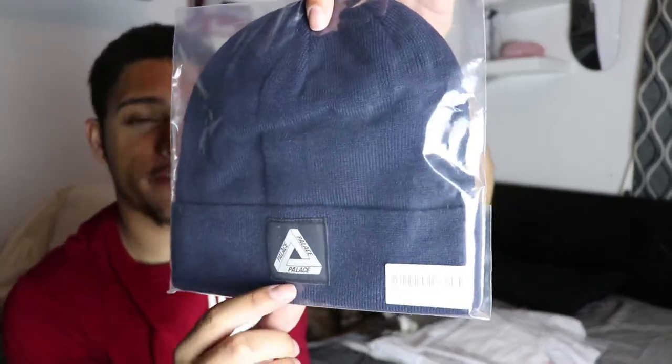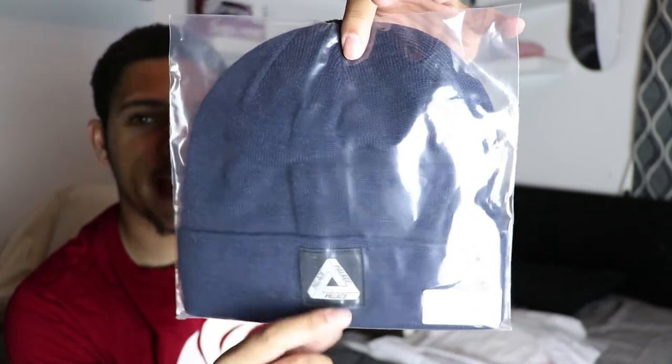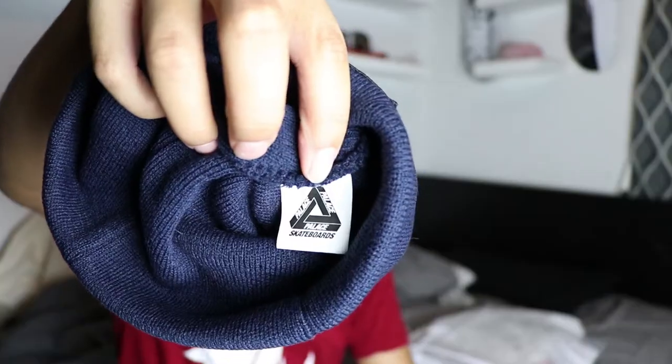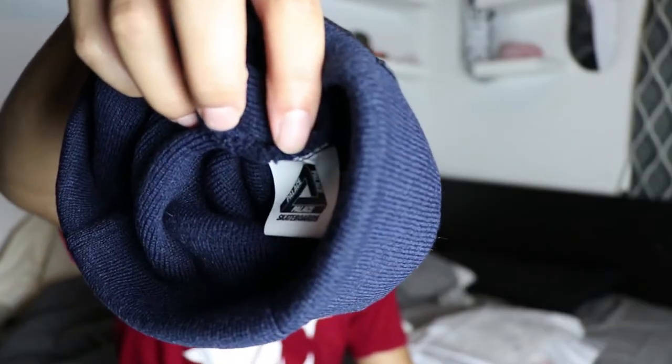That board retailed at $53 and is now sold out — DM me if you want it. Next up we have a beanie with the Triferg logo as a small black patch, and it's in navy. I don't have any navy beanies — I only have a bunch of black ones and a few other colors and a white one — so I thought this would be a nice little addition. The inside tag of the beanie is pretty dope, just like a Supreme tag with the brand on there.